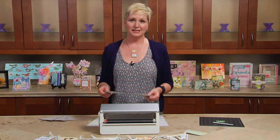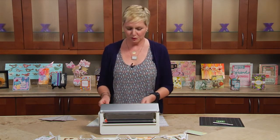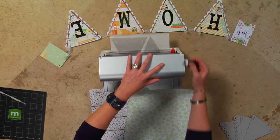Chipboard can be pretty difficult to get adhesive on because if you use liquid adhesive it gets all mushy and it sort of runs everywhere. I'm actually going to run the chipboard through the nine-inch Creative Station and it's going to go through like butter.